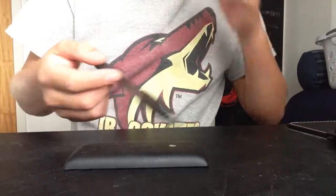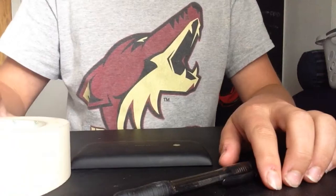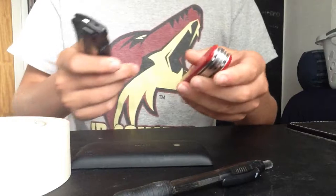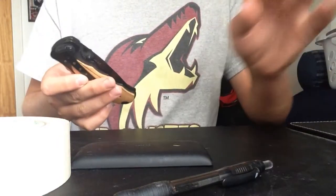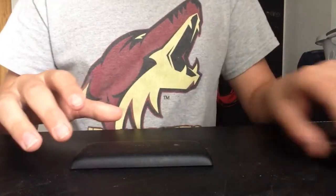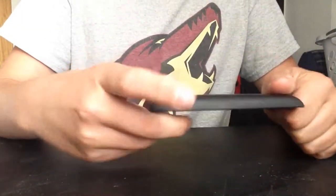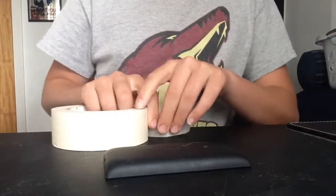What you'll need is a pen — you may not need it — tape, and knives. But of course, everyone likes big knives. So we're gonna start. I have my old phone here and we'll start with some masking tape.